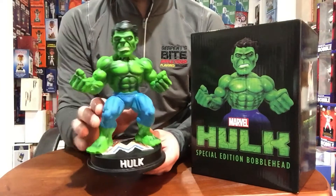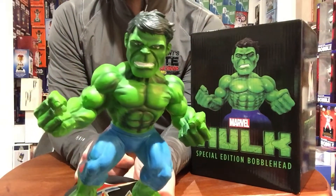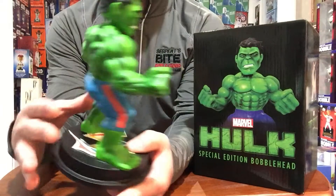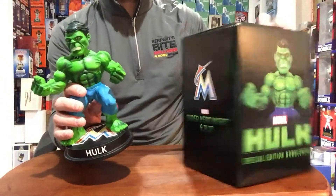This is an awesome collectible. Even if you're not a big comic book buff, Marvel comes out with great products. They came out with a Cindergard Thor Bobblehead this summer for the Mets, and the Marlins jumped in and got the Hulk going.